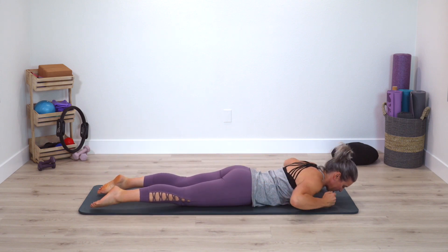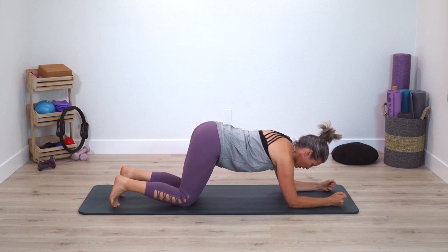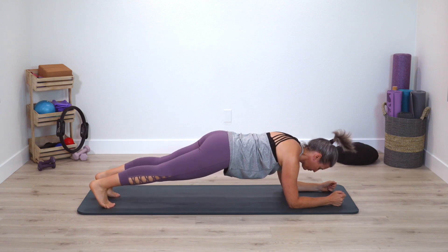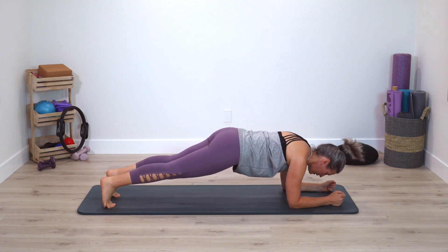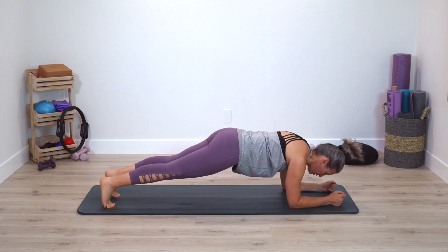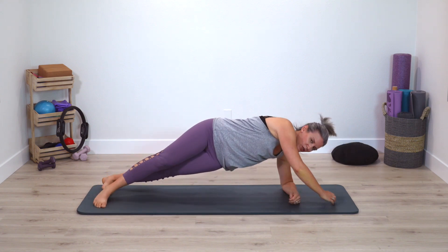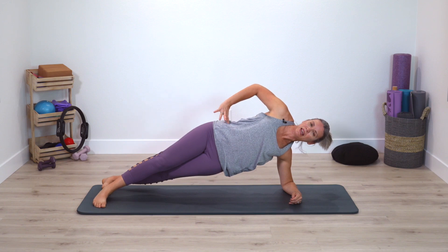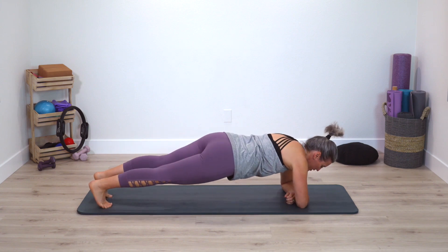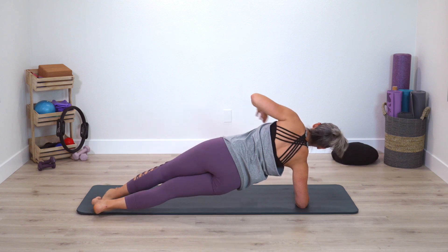Very nice. Bring your forearms underneath you, come onto your knees, position your forearms, then come into forearm plank. Rock heels front and back. Still breathing deeply. Now go ahead — cross one arm, rotate the spine — you're in a side plank. Take a breath. Come back to regular plank, switch sides — rotate second side. Take a breath.